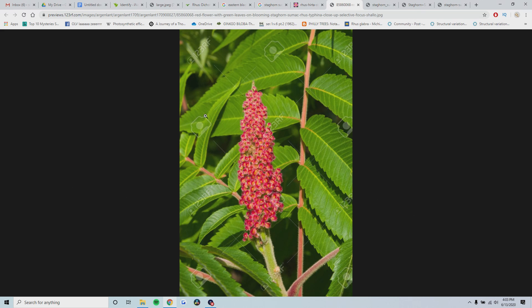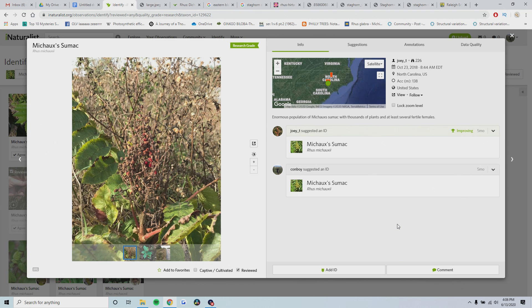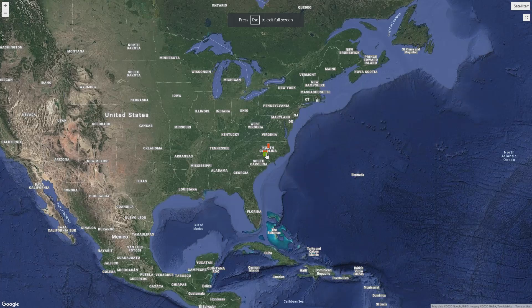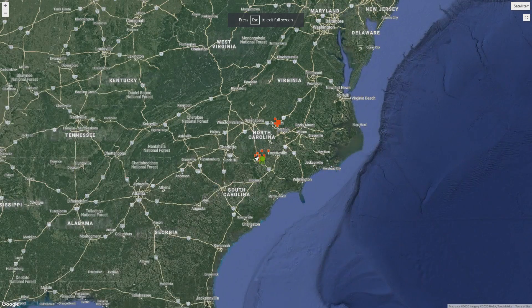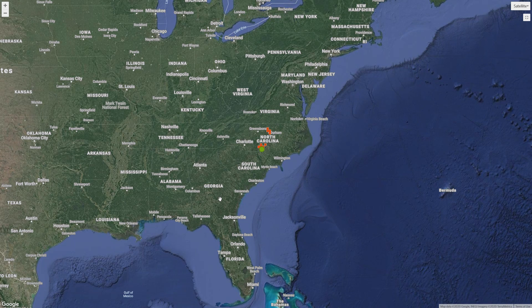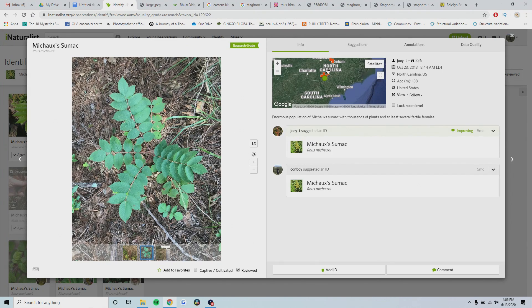If yours has fuzzy branches with long serrated leaflets, it's probably staghorn sumac. Now there is a very unique look-alike that's kind of endangered or threatened in the United States - it's called Michaux sumac. It's typically found in North Carolina in a very small region, with populations also reportedly in South Carolina, Georgia, and down to Florida. But on iNaturalist, none of those have been observed - only really in North Carolina. So unless you're in this region, you don't really have to worry about this one too much.